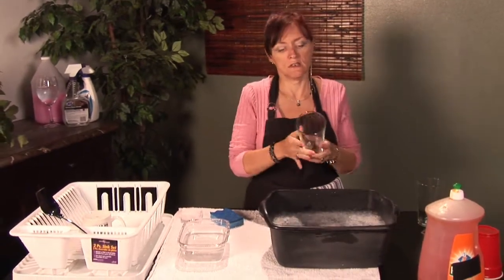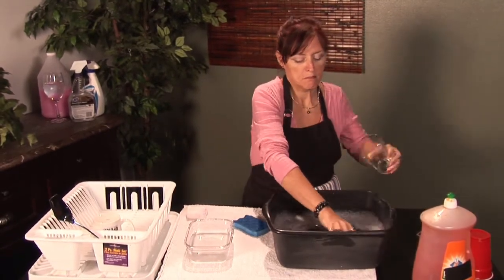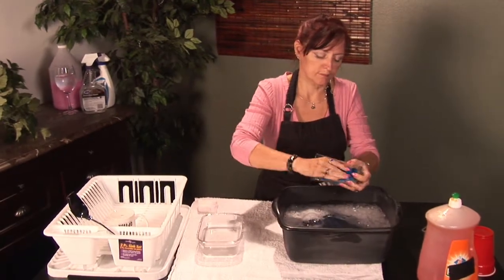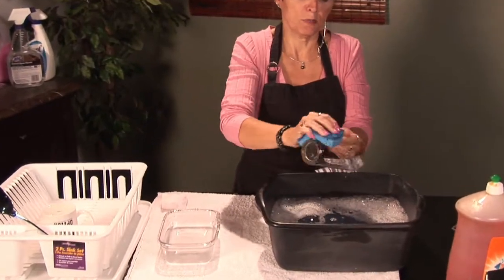The first thing you're going to do is put your dirty glasses in some sudsy water. Use your sponge. Go all the way down — don't be shy. Soap it up nice.